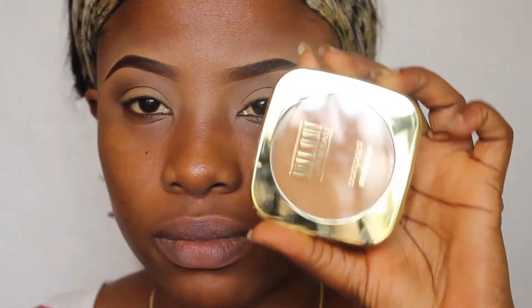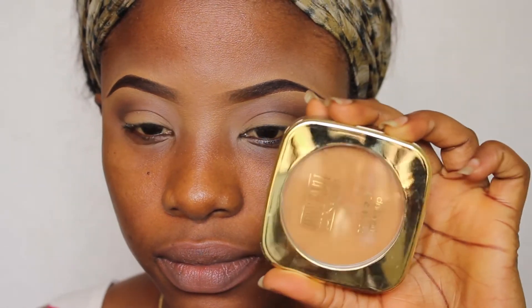Then going back in with the smudge brush to make sure it is well blended. Now, because I don't want any color on my lids, I'm using my face powder, which is the Milani Mineral Compact Powder, and I'm just pressing it onto my lids and blending it across so there are no harsh lines.